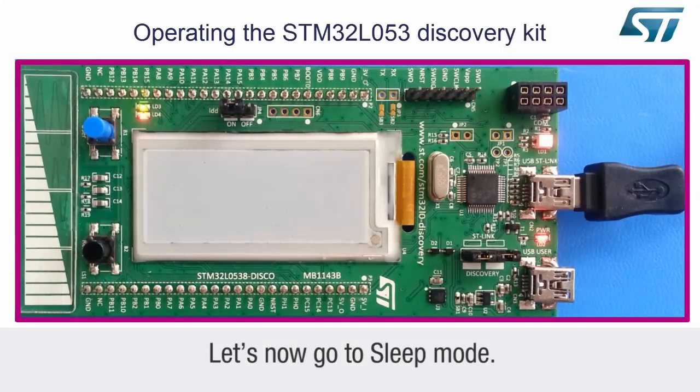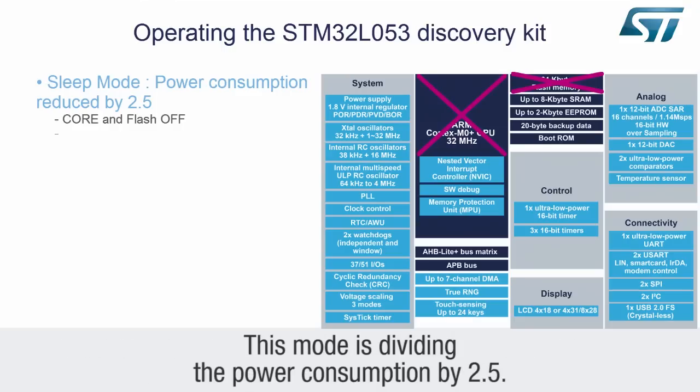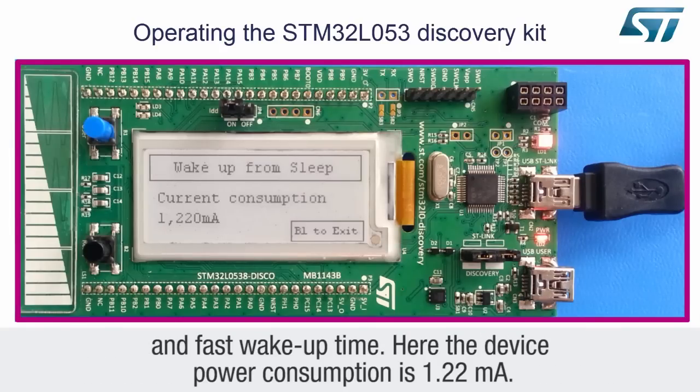Let's now go to the sleep mode. In this mode, the ARM Cortex-M0+ and the flash are off. The rest of the MCU, like the RAM or analog blocks, remain on. This mode divides the power consumption by 2.5. Real-time applications, such as a sensor hub, will clearly benefit from this mode, its low power consumption, and fast wake-up time. Here, the device power consumption is 1.22 milliamps.